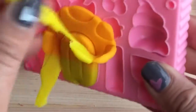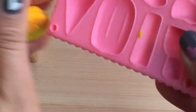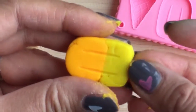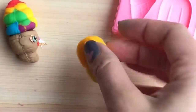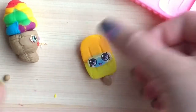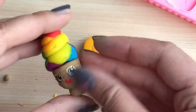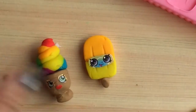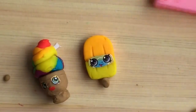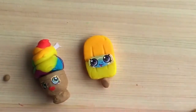That looks so delicious! How delicious does that look? There's a little stick — let's cut out some eyes and put it right over there. And now we have two of our custom Play-Doh Shopkins! How fun is that? We can make so many different types of Shopkins. We can even make one more quick one.